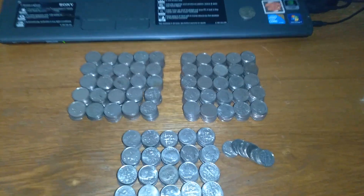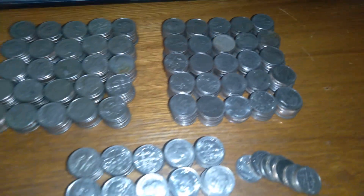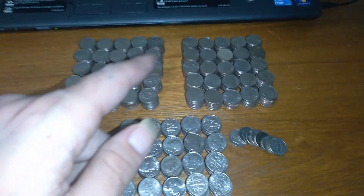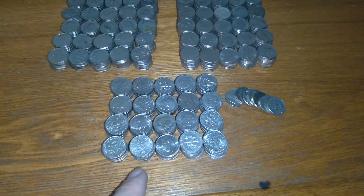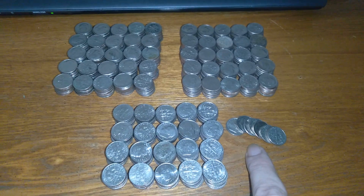Well, that took forever. You see all these? These are all dimes — $25, $50, $70, and $0.80. Now it's time for the nickels.